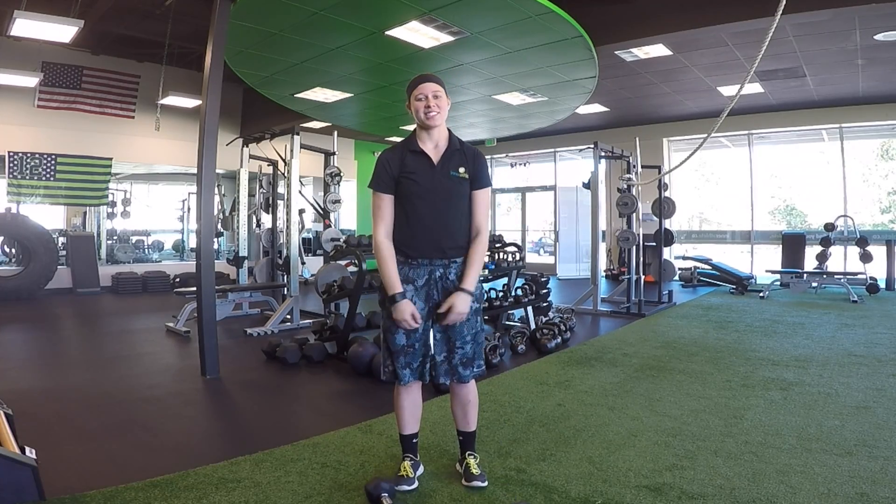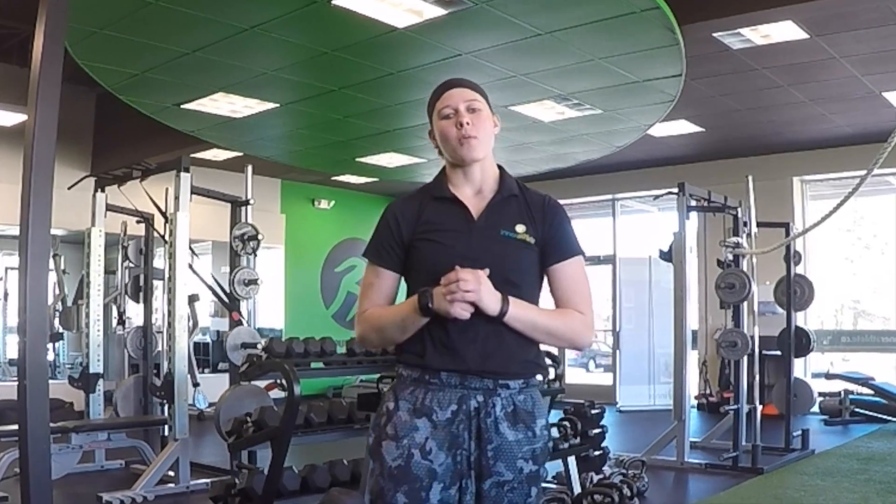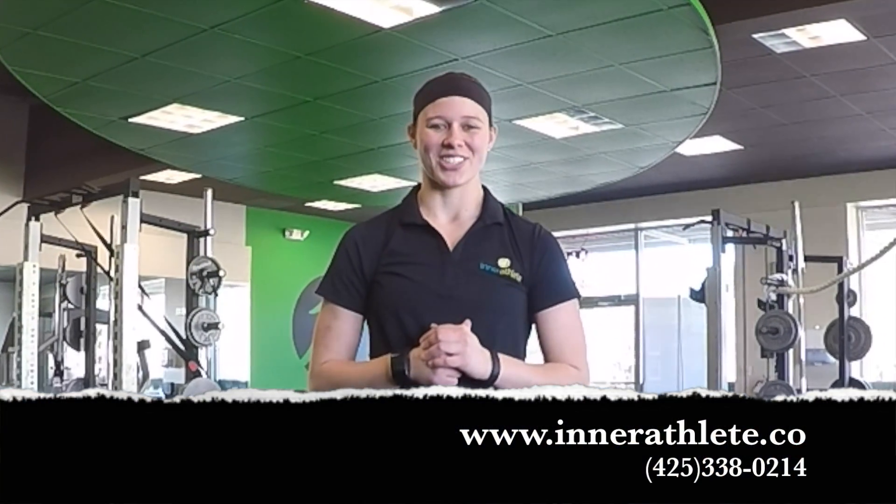And that is the standing shoulder press. If you're interested in learning more about what we have to offer here at Interathlete Fitness Studio, visit us online or give us a call to schedule your free consultation. Thank you and we'll see you next week.